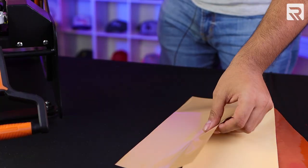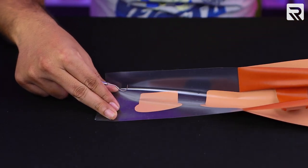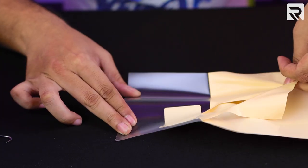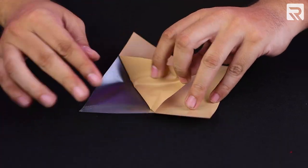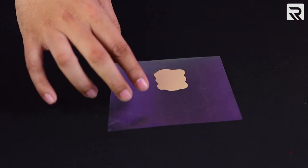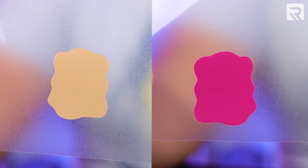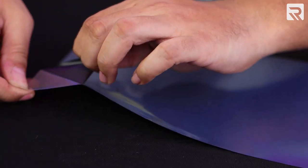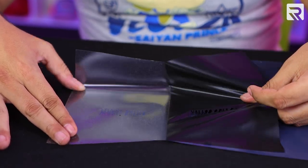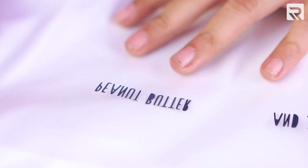Now that our designs have been cut, it's time to weed out our excess vinyl. We'll begin with the bread, then the peanut butter, and the jelly, the squiggly lines, and finally our letters. Be sure to carefully remove the holes of each letter using the weeding tool.